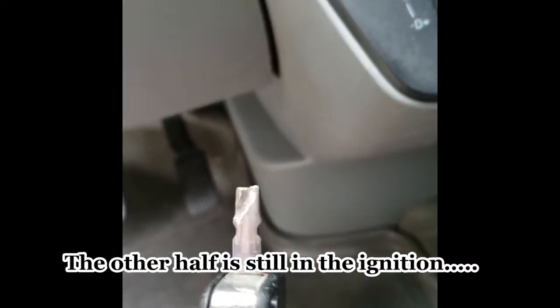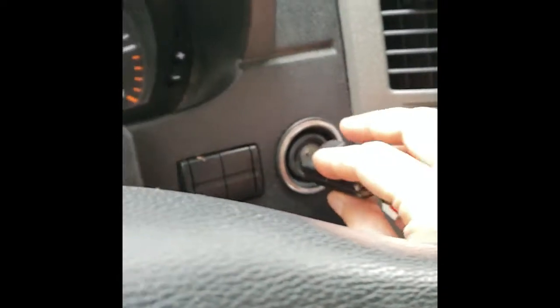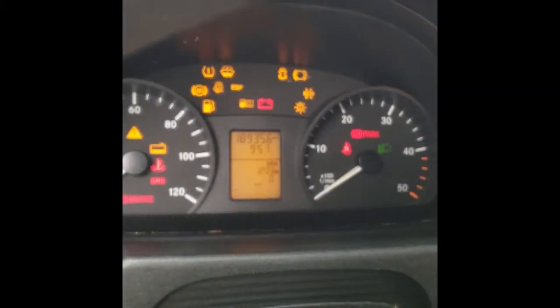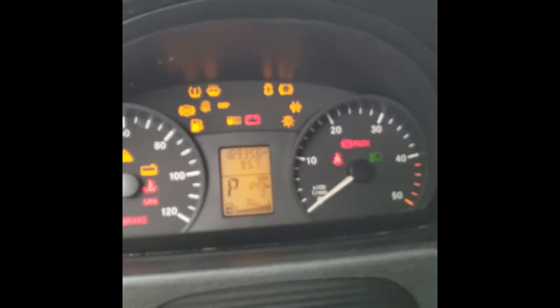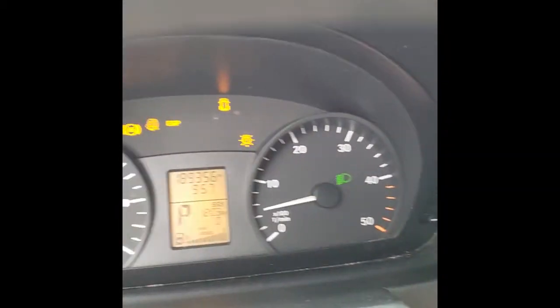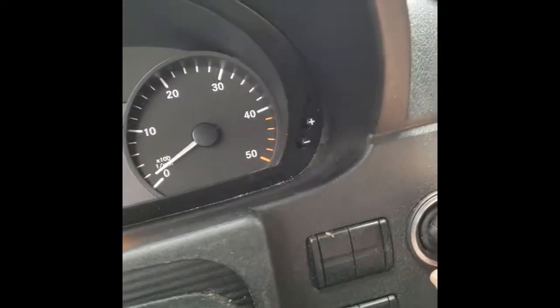We have a Dutch Sprinter here and we have a problem — the key. The problem is right here, the absence of the key. It would start the truck — you hear that noise. It's got 189,000 miles on it and starts right up.